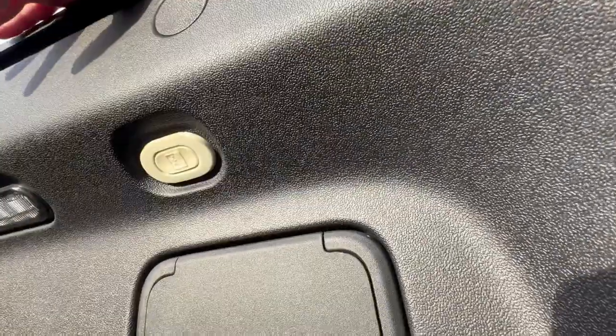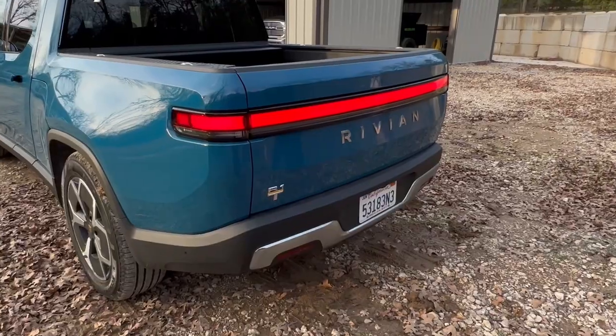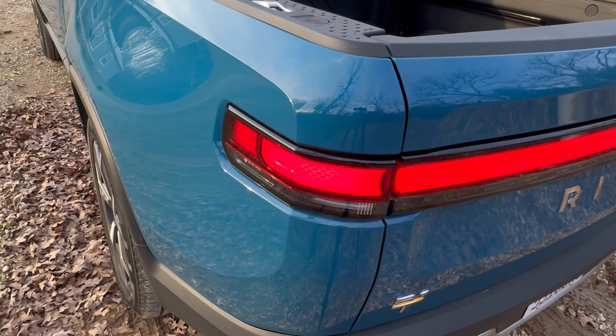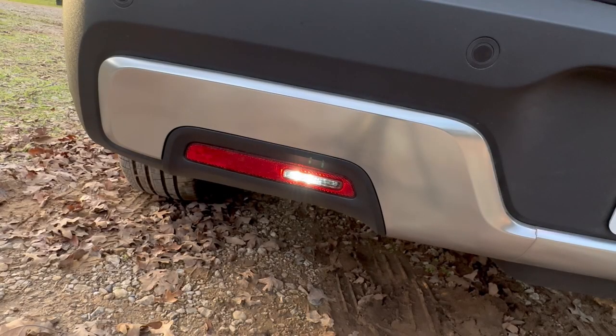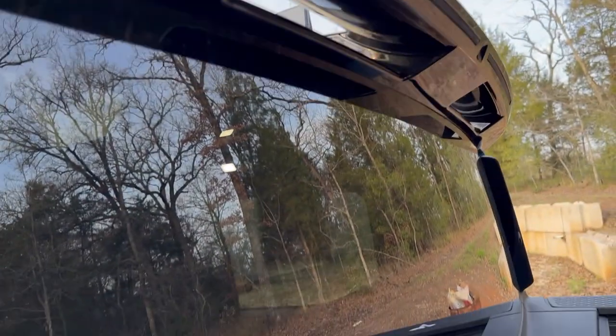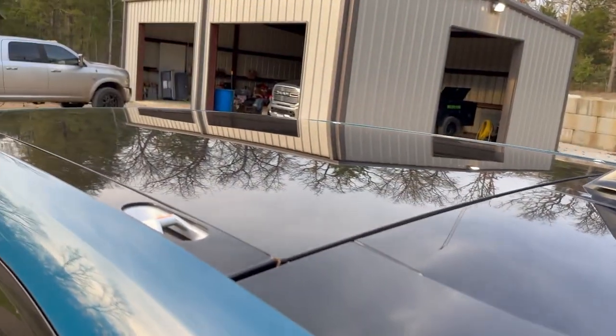Inside the bed you do have power, and there's also a trunk release button so you can get out if the tunnel is closed. At the rear of the R1T you have your rear brake modules, brake lights, turn signals, and down below your reverse lights. In the back you have a spoiler that lets air go down the side.